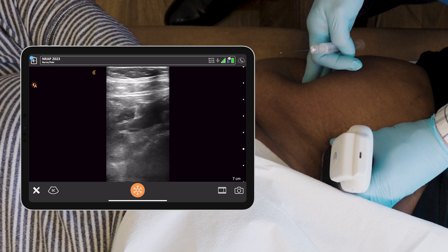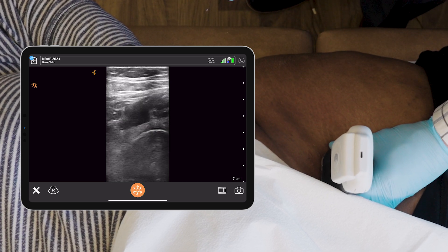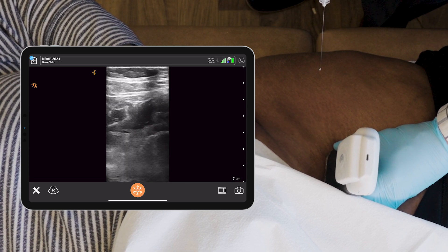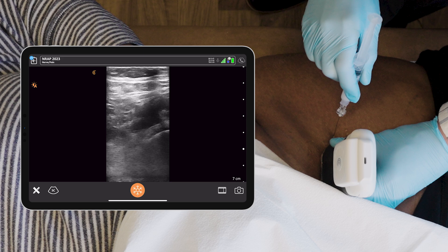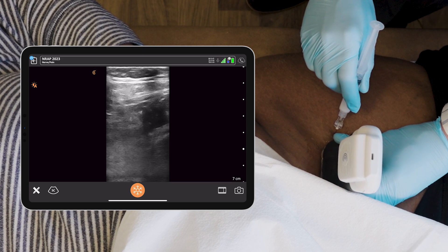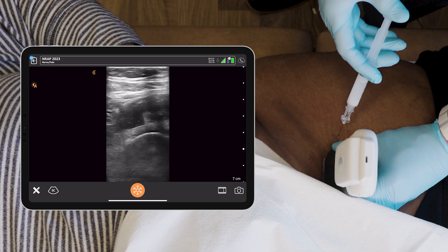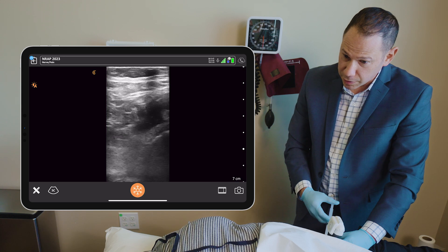I already prepped with chlorhexidine. I'm going to target the head of the femur underneath the capsule using a 25-gauge three-and-a-half-inch spinal needle. A little pinch, my dear. And I'm working my way in — and right here, I landed on the bone.